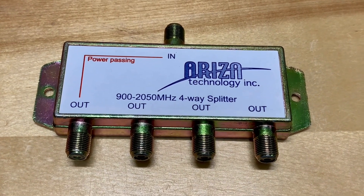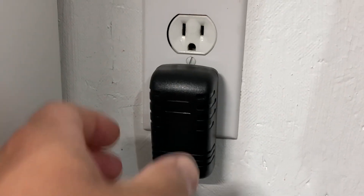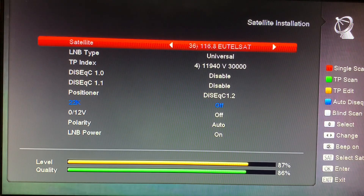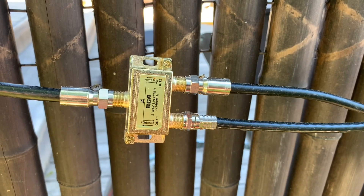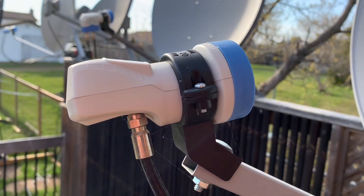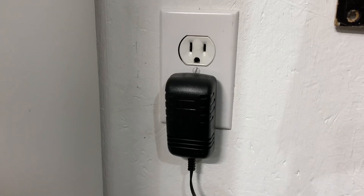One thing you should always do before you do any work or disconnect anything in your satellite TV system is always unplug all of the receivers from the wall outlets. Because there is voltage running through the coaxial cable, you run the risk of shorting something out and possibly damaging any splitters or switches connected in your system, your LNB, or even worse, damaging your receiver.